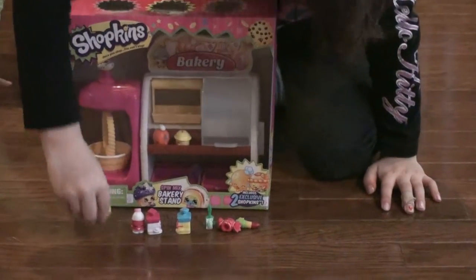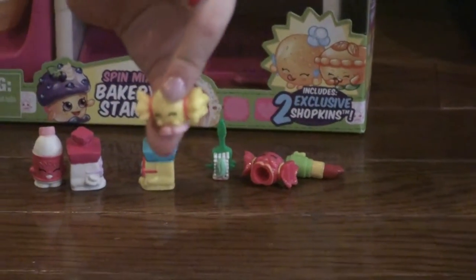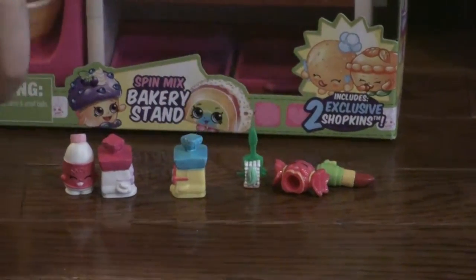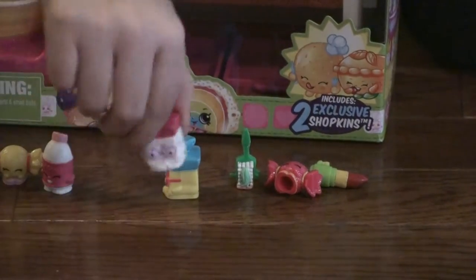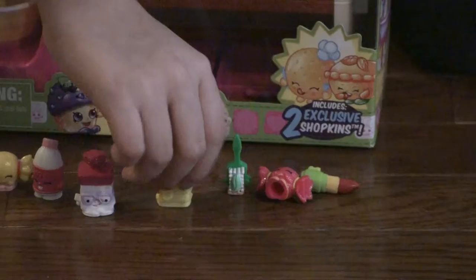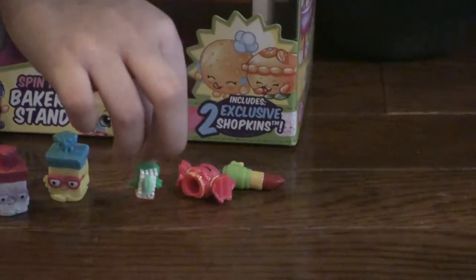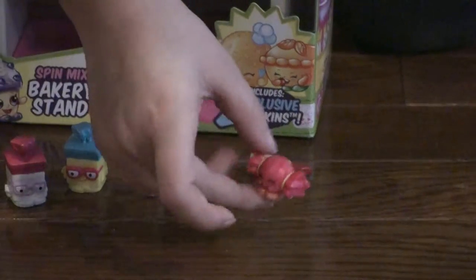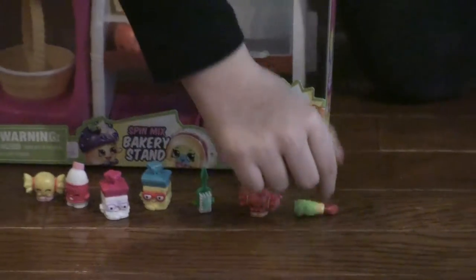And this is Mandy Candy, Flava Ava, Bread Head, Toofs, and Mandy Candy, and Lippy Lips.